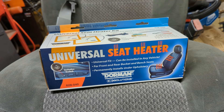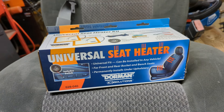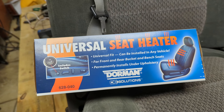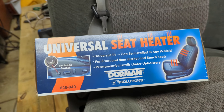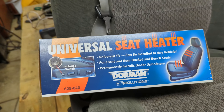Today we're going to take a look at these universal seat heaters — basically adding heated seats to seats that did not have them built in. This particular kit is sold by Dorman, who are huge in the world of aftermarket parts. Some of their stuff is good, some is bad, but their heated seats are okay. They work pretty well, seem reliable, and are easy to install.